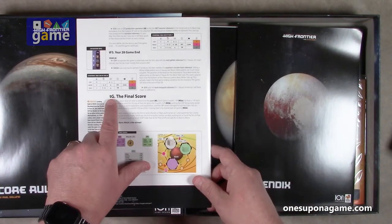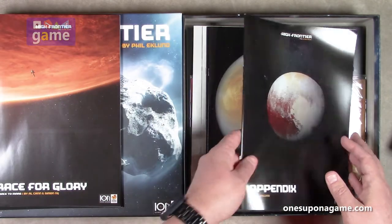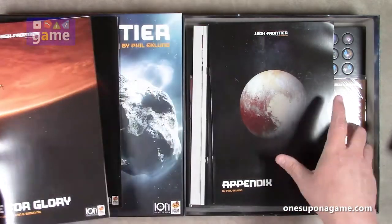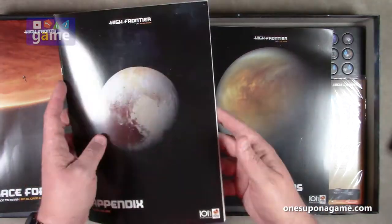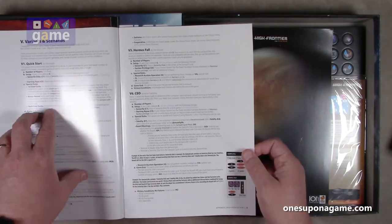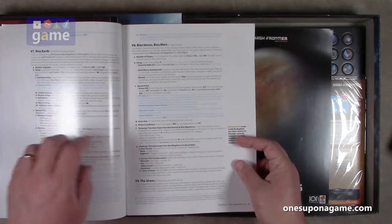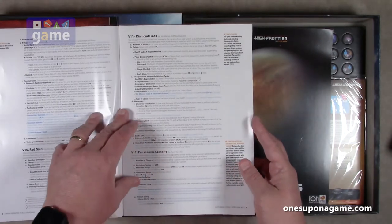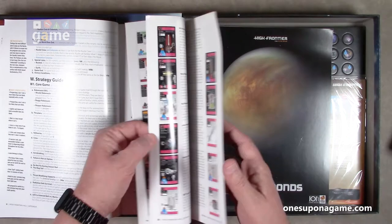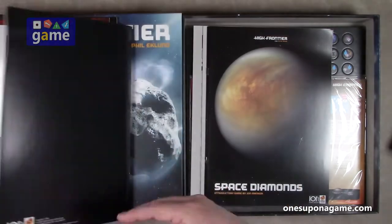Interesting numbering strategy with lowercase T sections. Then we've got an appendix, which is about 40 pages — variants and scenarios. It lists out lots of variants, strategy guides, and card references. A good reference book overall.